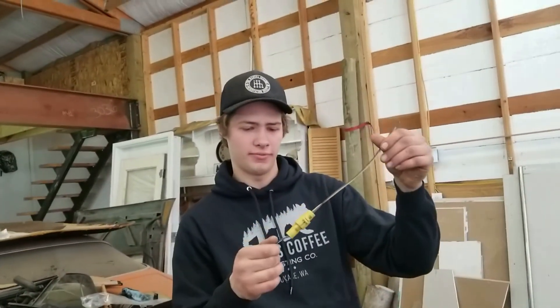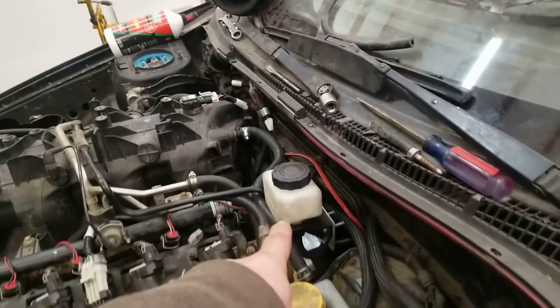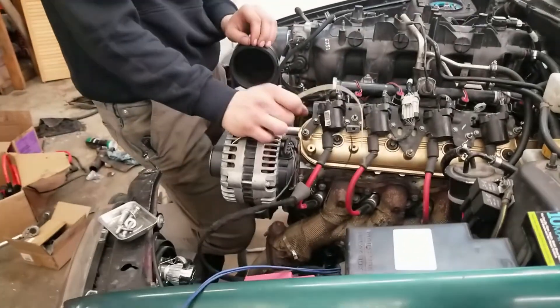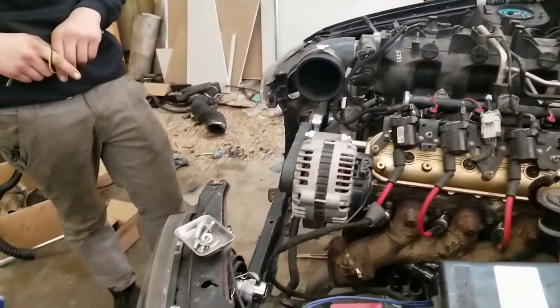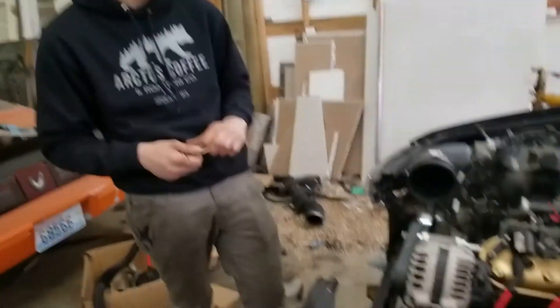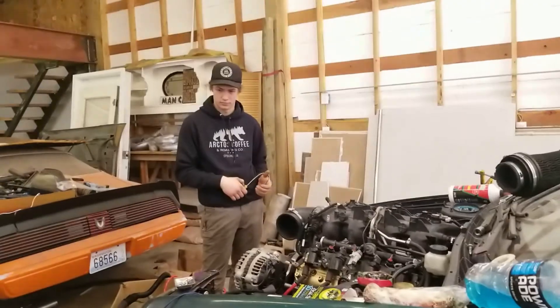We're going to finish putting the fan wires in, try and finish the exhaust, and do the clutch. We want to do this first because it's exciting and expensive — we want to make sure it works. Then we'll get the exhaust finished; we didn't get exhaust clamps, but we'll just hang it up and make it work. Then we'll get the clutch bled and go from there.